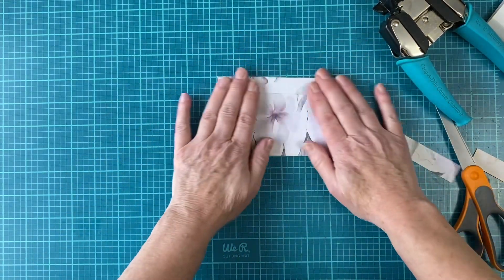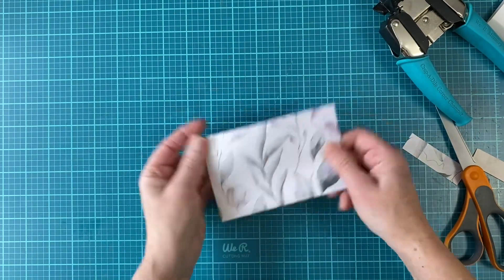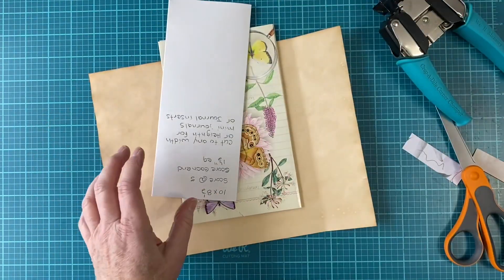Then you have your little envelope style. You can decorate the front, put it in a pocket, and then there's a whole journaling thing inside. Neat, huh? Okay, let's go to the second one.